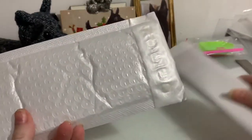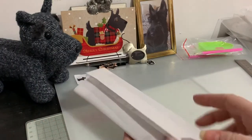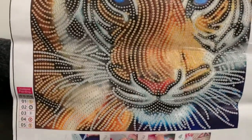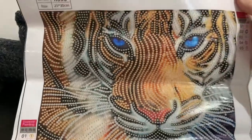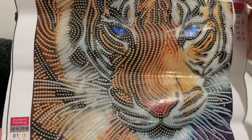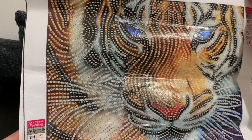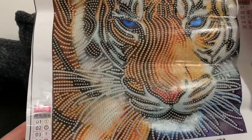Let's see what this one is — it feels very flat so I think this is a special drill or a partial. Oh wow, look at those blue eyes. That is gorgeous, what a stunning face. I've wanted this one for quite a while. You can get it in a full drill but I love this as the special drill one — it's going to have the gems and the drills all over the face, more or less covering the canvas.